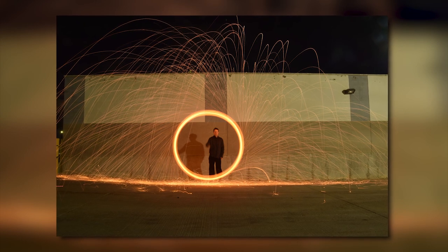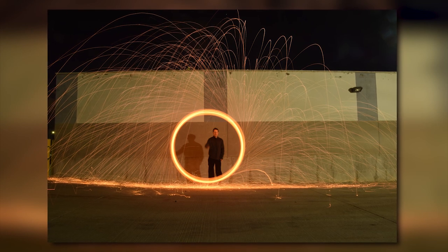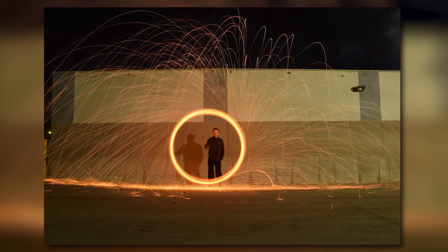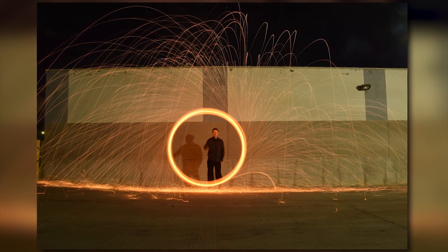And there you have it. If you framed and focused your shot well, you will see a picture something like this. So that is my quick tutorial as to how to do light painting with steel wool and a whisk. I hope you found this video helpful. Thanks for watching.